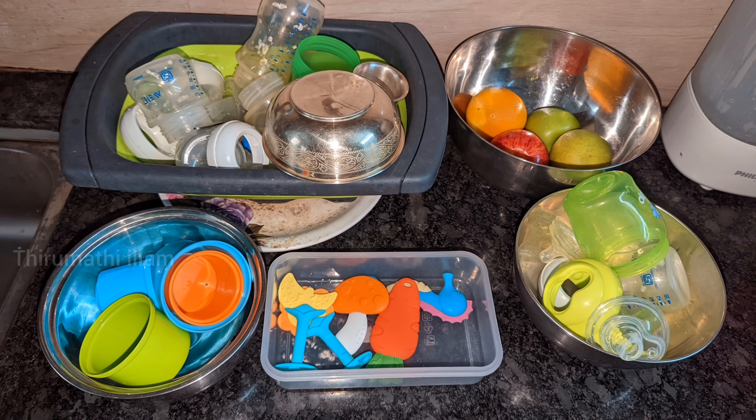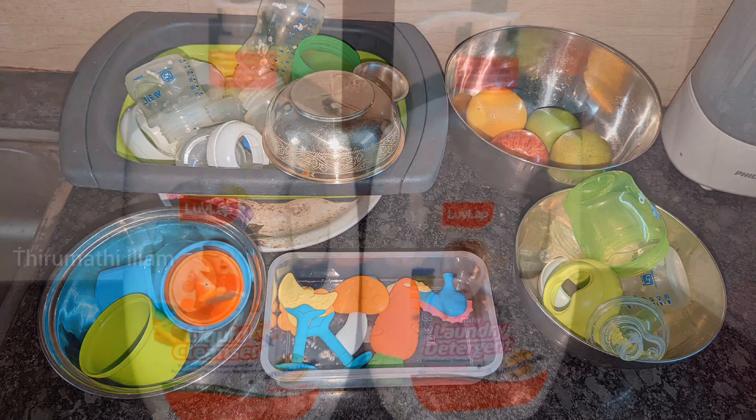In this video, we have a feeding bottle, toys, teeth, etc. How do we wash and sanitize this? How do we wash the fruits?